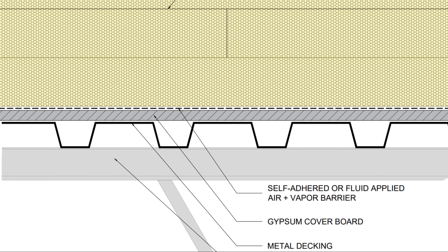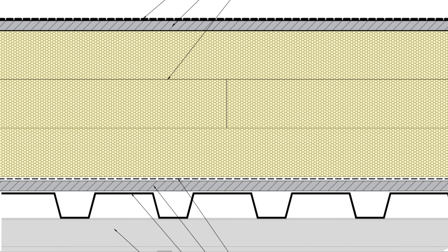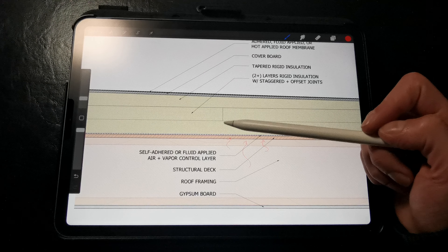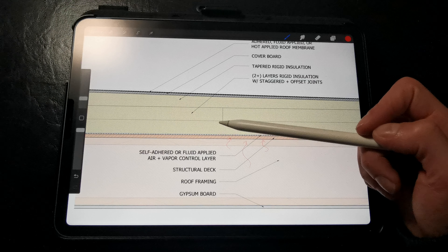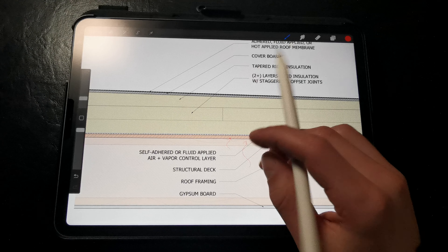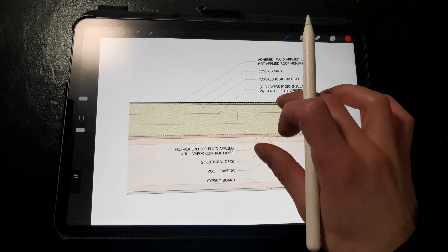If we're insulating a metal roof deck, we have to insulate above the metal deck completely because the conductivity of the metal deck is significant enough to impact the thermal resistance of the assembly. We also don't have any thermal bridging through the roof deck, except at maybe fastener penetrations, as that rigid insulation serves as a robust thermal break between the interior conditioned space and the exterior environmental conditions. So this is a very high-performance, energy-efficient assembly.